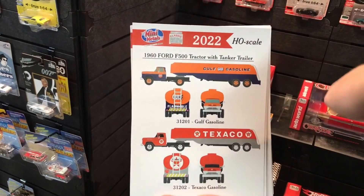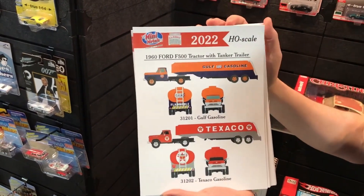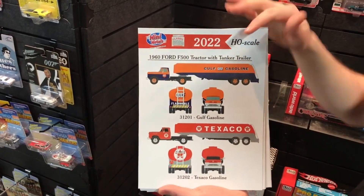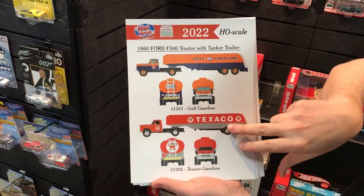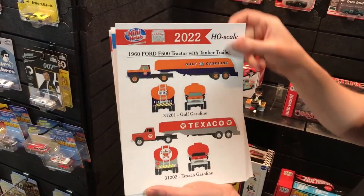Next up is the 1960 Ford F500 tractor with tanker trailer. We've used a lot of our different gas licenses — real famous licensing — and vintage decals for it. You can see the Gulf Gasoline version here, which goes with other Gulf stuff we've done throughout the years, and we also have a Texaco one in red for that Ford F500.